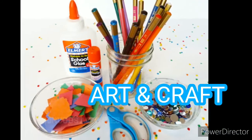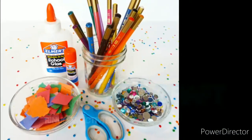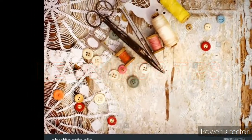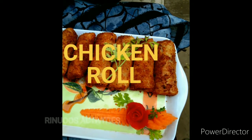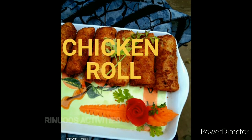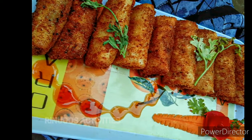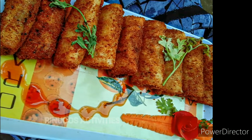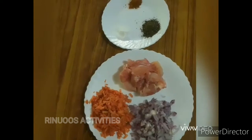Please like and share, and join me in the next video. I am going to make chicken roll. The chicken roll is also called soft chicken roll. If you try it, please comment on how to make it.